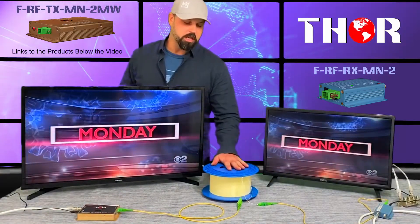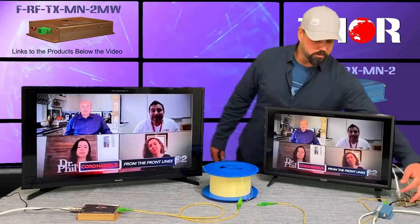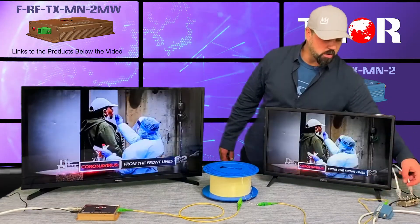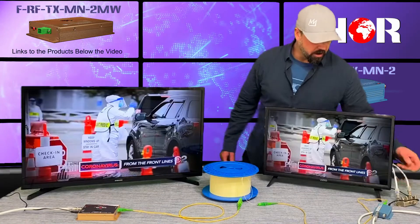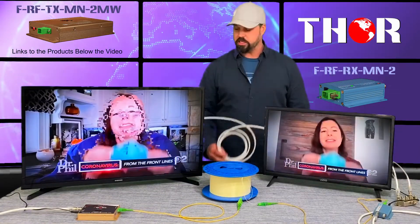That fiber transmitter is going over single mode fiber to a 10 kilometer fiber reel off to the fiber receiver. Then it's going into an RF splitter, which is just going out over traditional coax to these TVs.